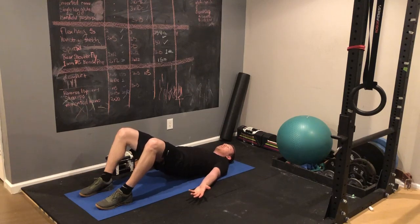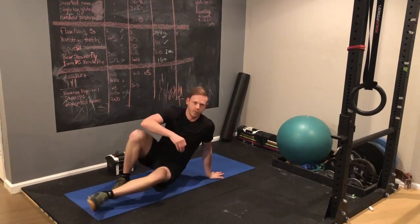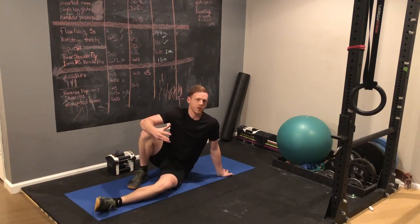That's a great way to start with a hip hinge, but it will become easy quickly and you won't be able to put a lot of weight on it. So moving from there, you should go to the sumo deadlift like I just showed.